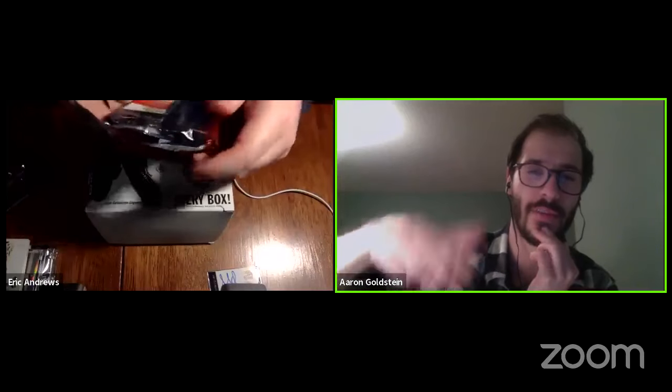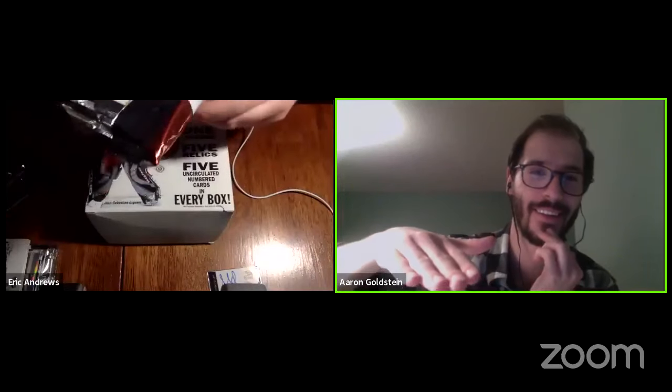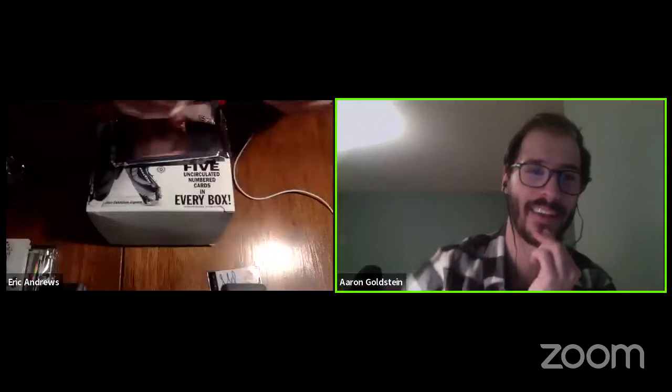Are we on the last pack? Nope, we have two more. I know this is taking forever — it's like a never-ending well of hockey cards. These packs themselves are like three packs per pack, it's insane. It's not a quick break, but it's a lot of fun.